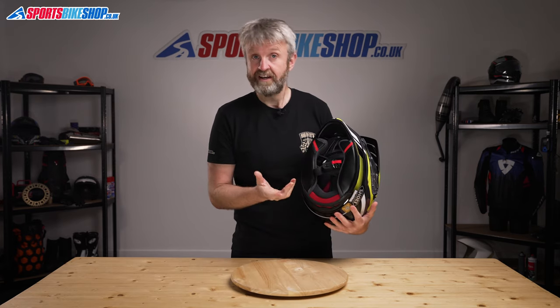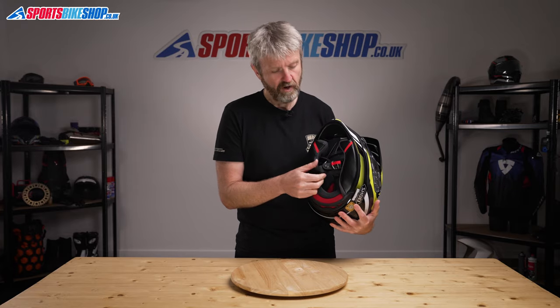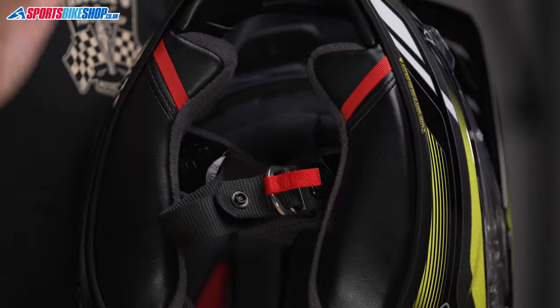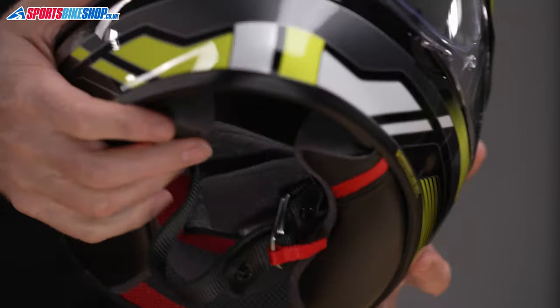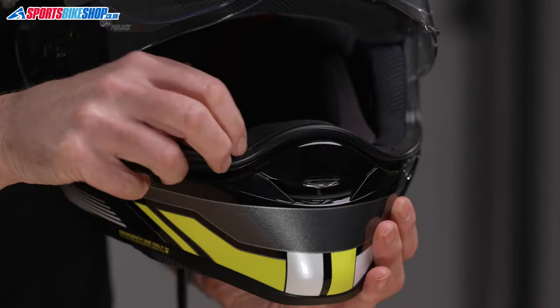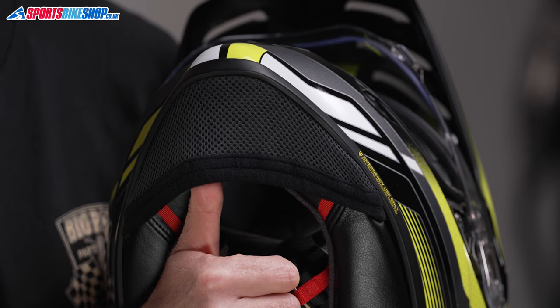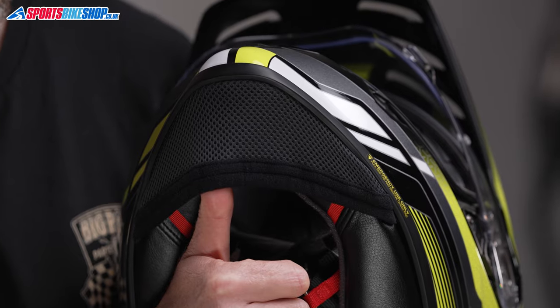The strap fastener for the Hornet ADV is a double D-ring, which is more in keeping with an off-road style of helmet rather than a touring helmet. The helmet comes with optional add-ons in the shape of a breath guard, which just slots in on the top of the chin bar, and there's also a chin curtain. Both of those are supplied in the box with the helmet, so dig around for those if they're things you want to use.